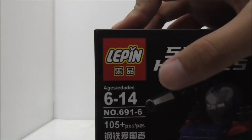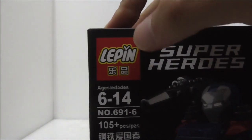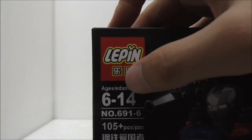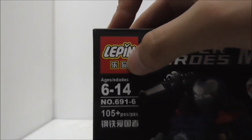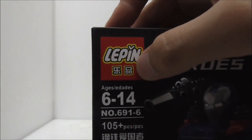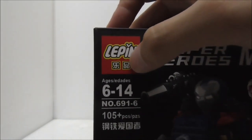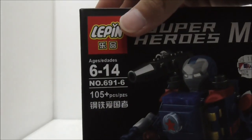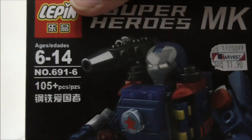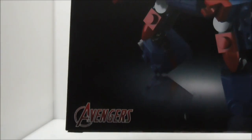The logo here — you can see you got Leapin in English on the top, and the normal Leapin logo is at the bottom. The eye here is also different, and so is the Mandarin word. I believe they still have the same meaning but I'm not quite sure. It's recommended for ages 6 to 14, it's set 691, the sixth one in the set, and it has 105 pieces. You also got the Avengers logo down there.